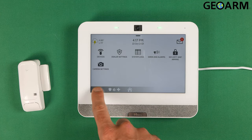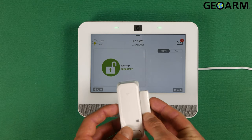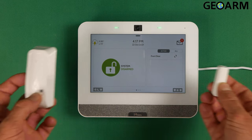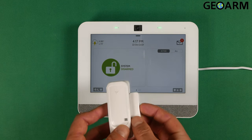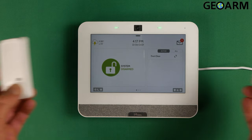It will tell you that it's been added successfully. Go ahead and hit the back arrow all the way out of programming and we'll test the sensor. As you can see, it's in a good state right now. We'll open it up — 'Front door is open.' Now we'll close it — 'Front door is closed.' Let's try it one more time — 'Front door is open' — and then we'll close it.